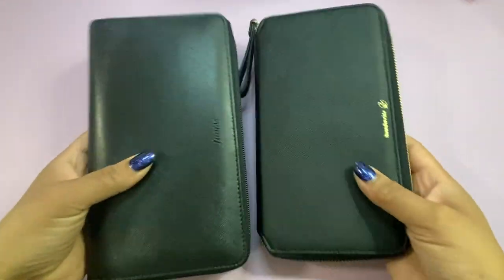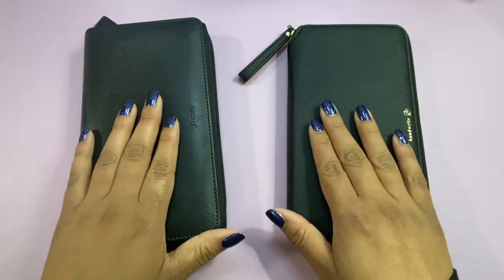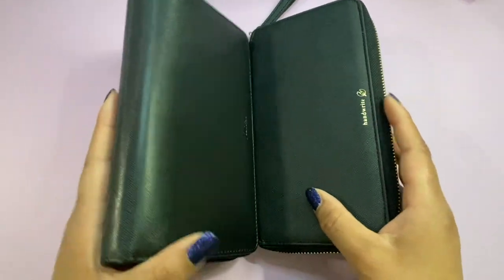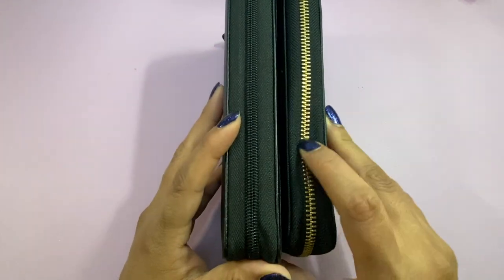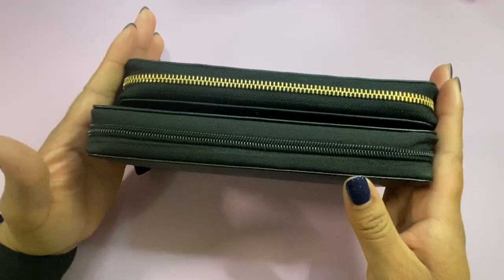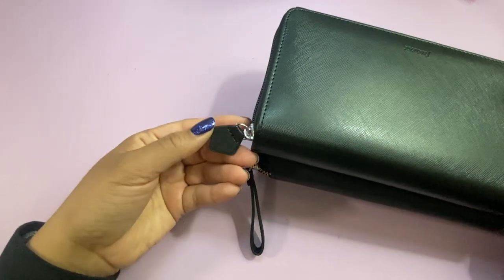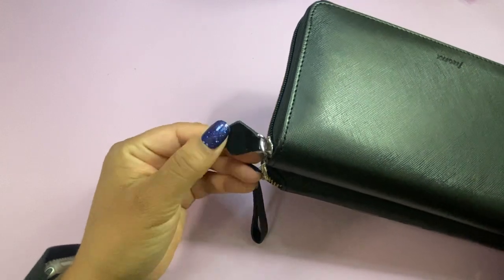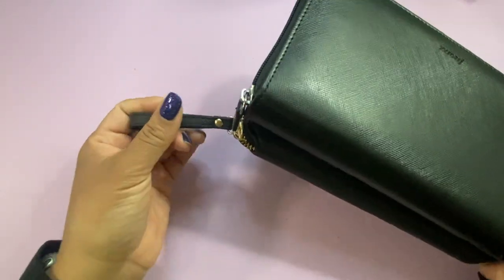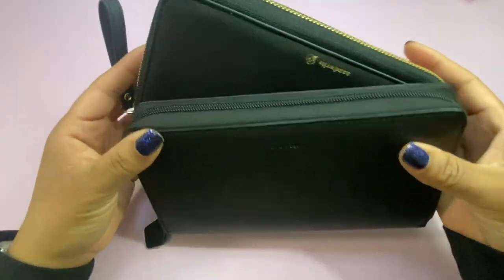I got these because I couldn't decide which one I wanted for my weeks. The Hobonichi one comes with a gold zipper and the Filofax comes with a black zipper. The Filofax is a little bit taller than the one from Hobonichi. As far as zipper pulls, the Filofax one is so cute, and the one from Hobonichi is just a little bit bigger but not big enough to put around your wrist or anything.